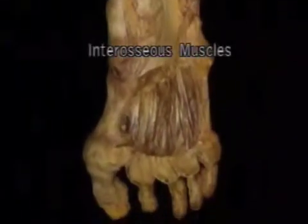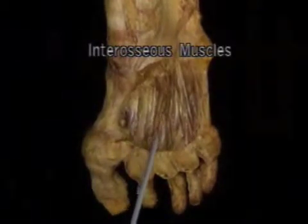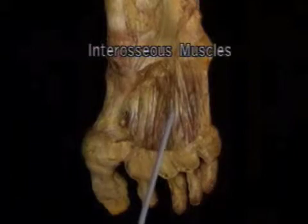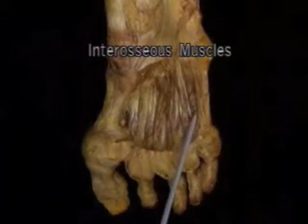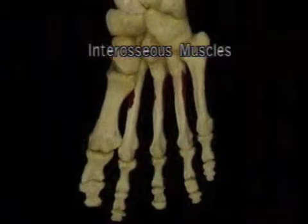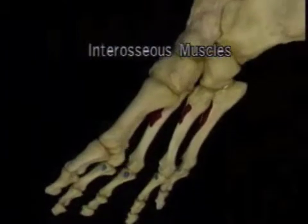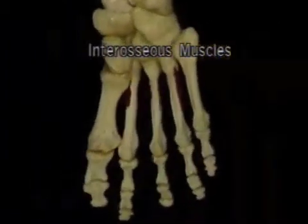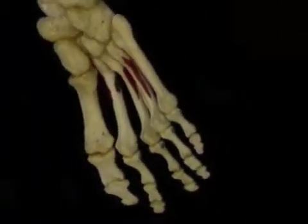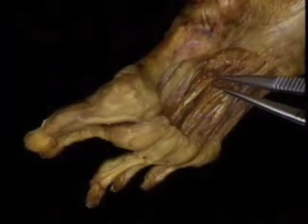Here are the interosseous muscles — there are seven of them: two for each of the three middle toes, and one for the fifth toe. The interosseous muscles arise from the shafts of the metatarsals and insert into the bases of the proximal phalanges. Their action is to flex the toes at the MP joints.